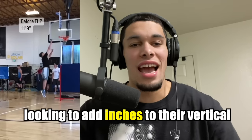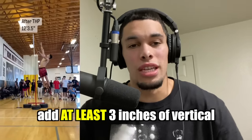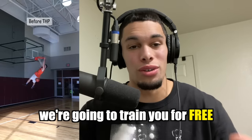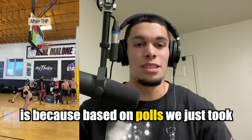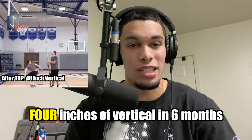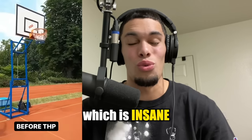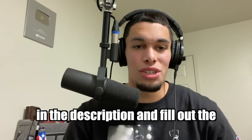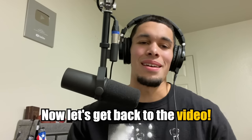If you are an athlete looking to add inches to your vertical, our coaching is going to help you add at least three inches in the next six months — and if not, we'll train you for free until you do. Based on polls we took, the average athlete on THP gains four inches of vertical in six months, and one in five athletes gains at least seven inches, which is insane. If you want to see if you qualify for our coaching, click the link in the description, fill out the application, and we'll get back to you if you're a good fit.